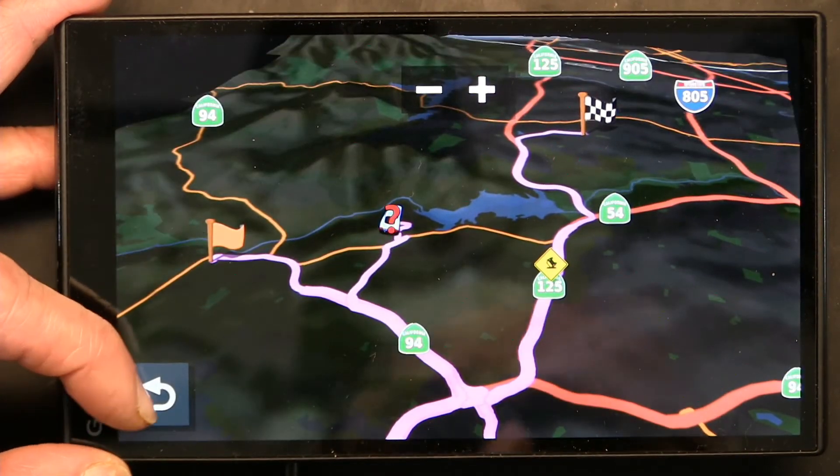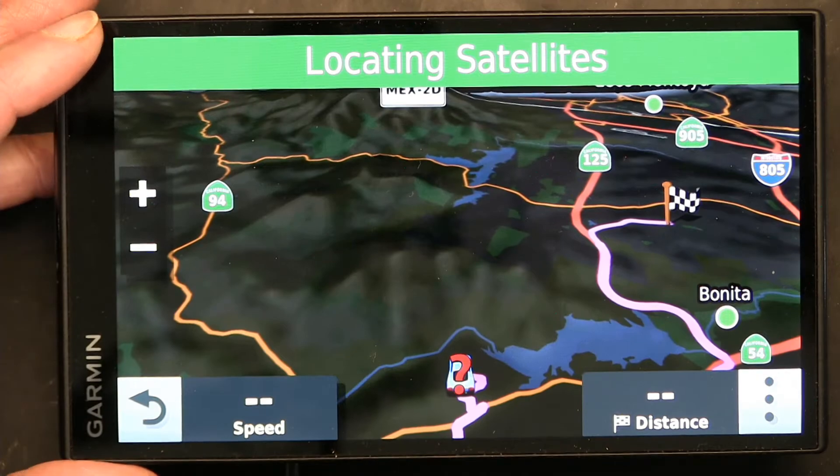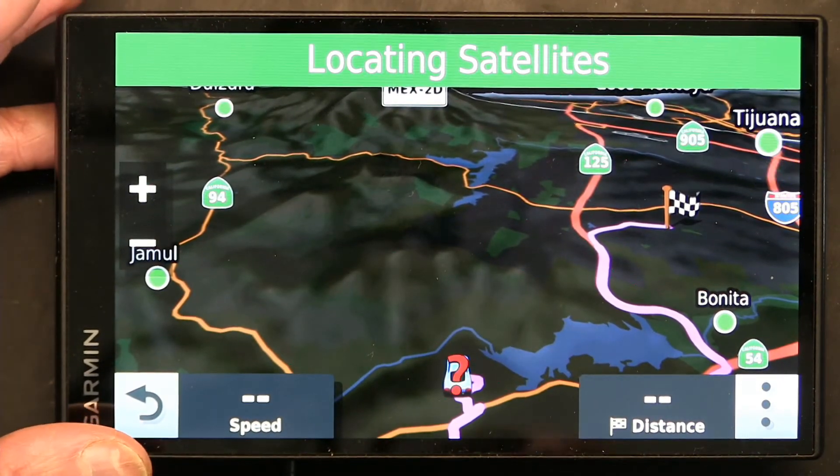So that's how you change your map colors on most newer Garmins — especially the ones with Amazon Alexa enabled — it's the same as the major Garmin units. Thank you for watching. Please make sure to like and subscribe.